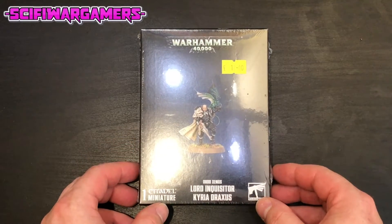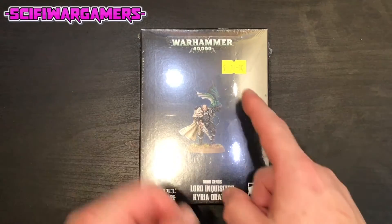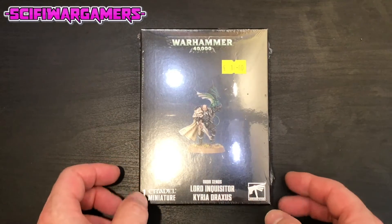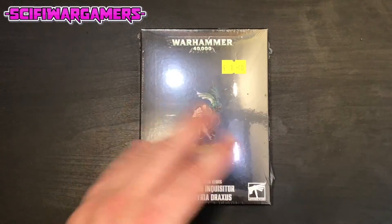Here we have the box of Lord Inquisitor Kyria Draxxus. I've paid 18 pounds for this one and I'm going to take the shrink wrap off before we proceed so we don't get this glare.